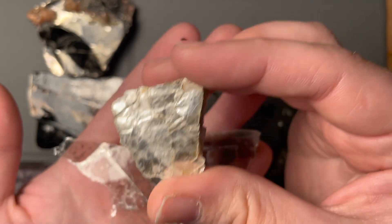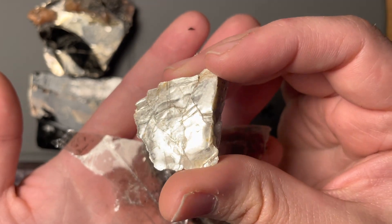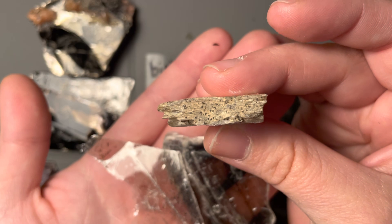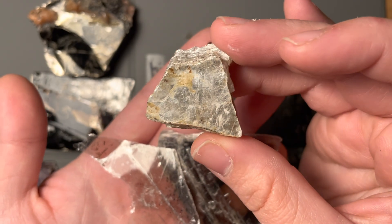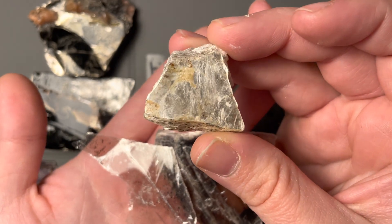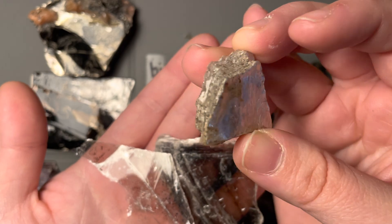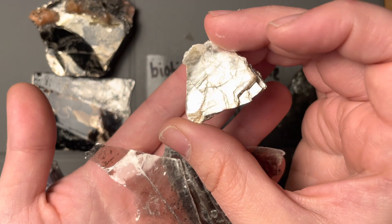As I'm holding it here in the camera it almost looks metallic, like silver. But the fact that I can see individual layers tells me I'm in a phyllosilicate family and not something like a native element or an oxide. Also all of the other properties should be a giveaway as well.